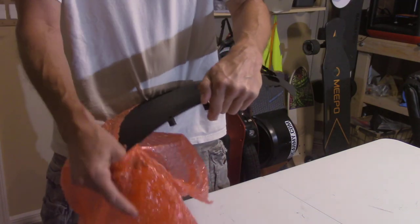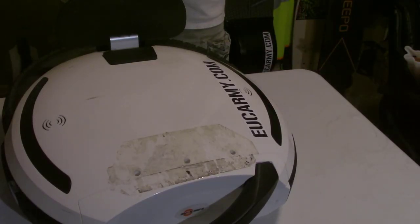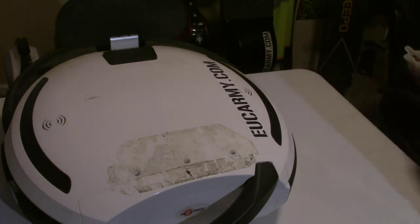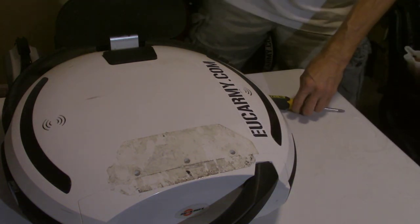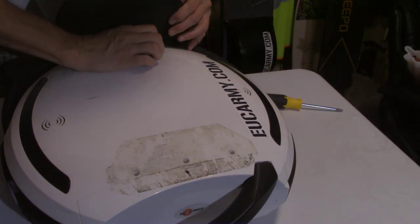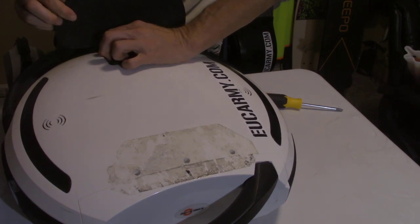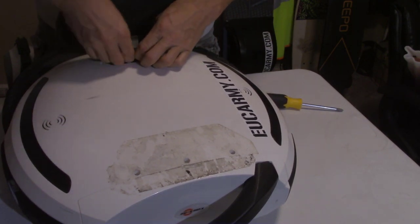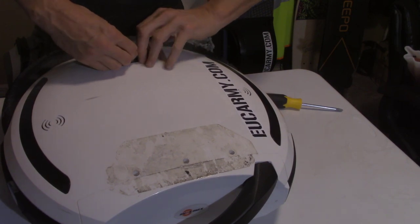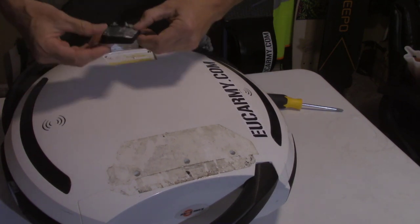I actually think it might be kind of cool. I'm going to have a two-tone 18L — black sides but white trim pieces. So I'm actually kind of excited about changing the look of my wheel with these black side covers. I do have some experience taking apart the 18L because I had to do some battery testing when I first got my wheel.